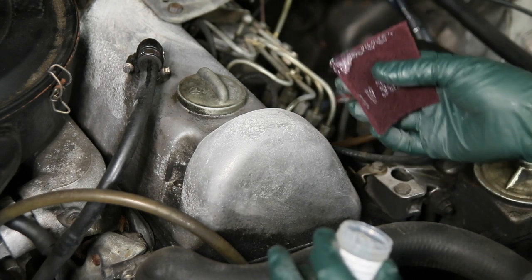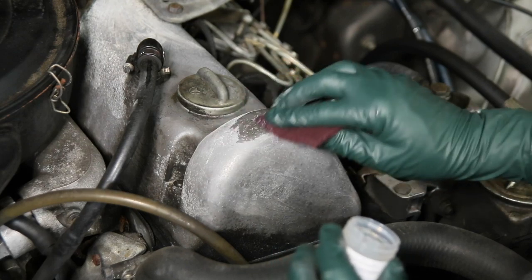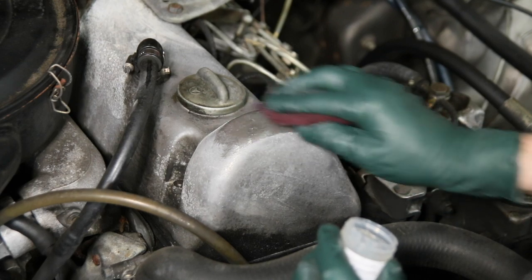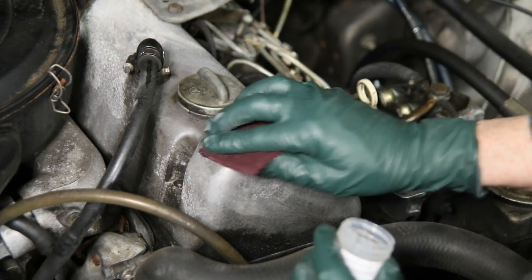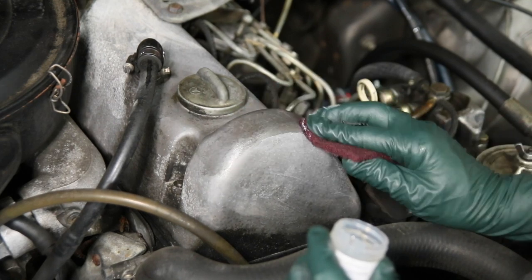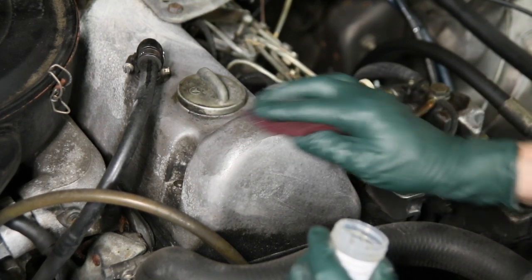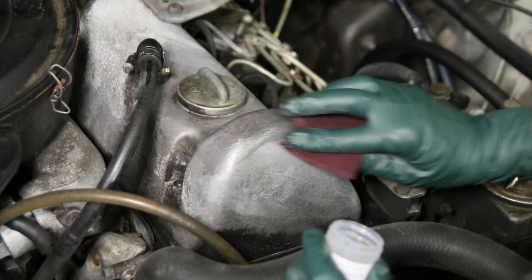You don't want to scrub very hard because you can leave scratches. So we're just going to use a light circular motion and just keep rubbing. The more time you spend with this, the nicer looking job you can get. I do have a video on my website which shows you how to clean severely discolored and corroded valve covers before you apply this technique.